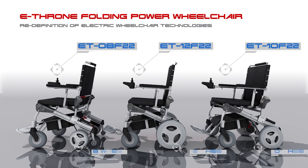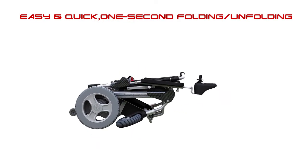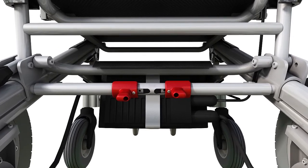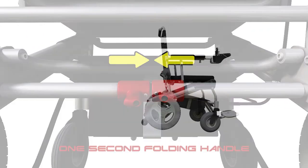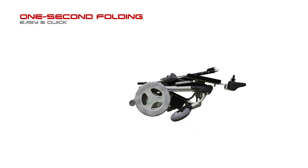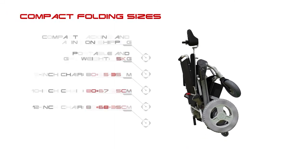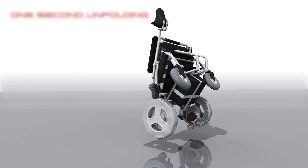eThrone has three size options: 8-inch, 10-inch, and 12-inch. Easy and quick 1-second folding and unfolding — including a 1-second folding handle. Compact folding sizes allow for fast, effortless setup and storage.